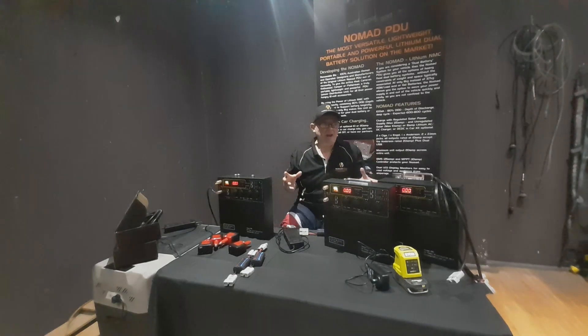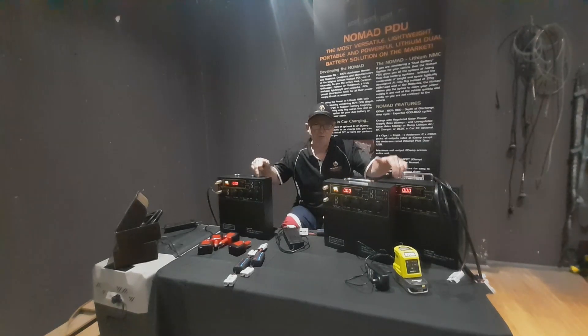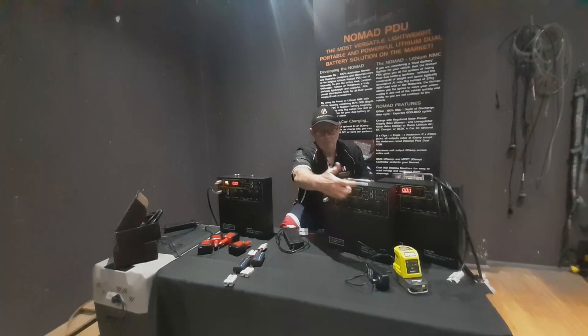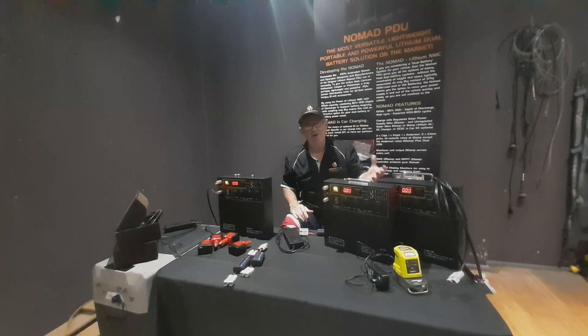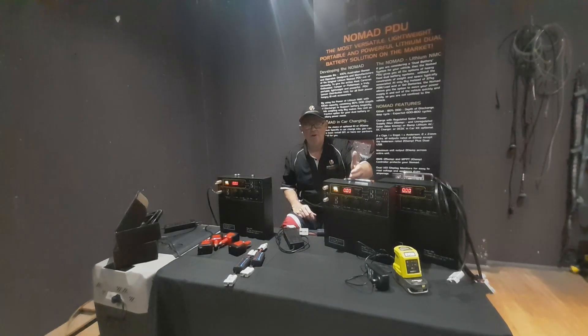You might have an induction oven or a coffee machine, but you can't put a 1,000-watt inverter into one of these because the maximum output at any given time from the unit is 20 amps from the Anderson — that's the maximum 20-amp output. So no, you can't plug a 1,000-watt inverter into it. The maximum I'd plug in would be a 300-watt inverter. You can plug a bigger one in, but remember you can't draw any more than 20 amps at any given time from these.